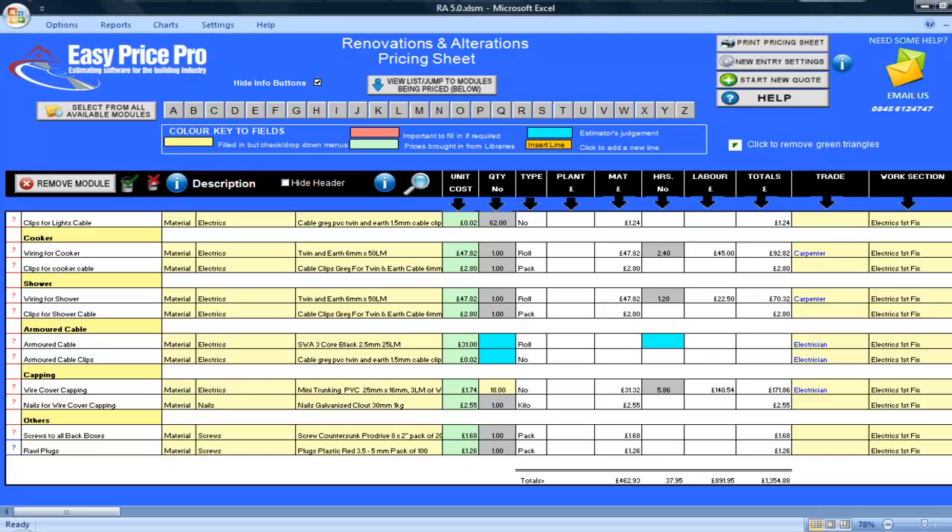The nails for the capping have all been calculated along with the screws to all the back boxes and the raw plugs. All of the totals for the materials, hours, labour and overall total can be found here at the bottom of the screen. The first fix electrics module really does make pricing easy and enables you, with the help of the useful diagrams, to create accurate costings that meet the exact requirements of your job.